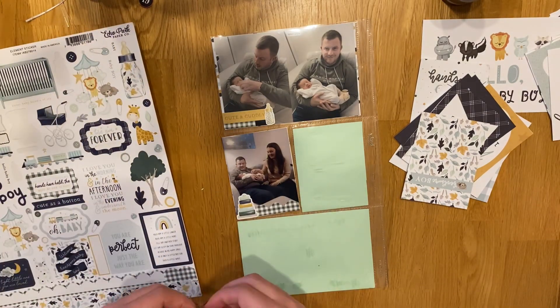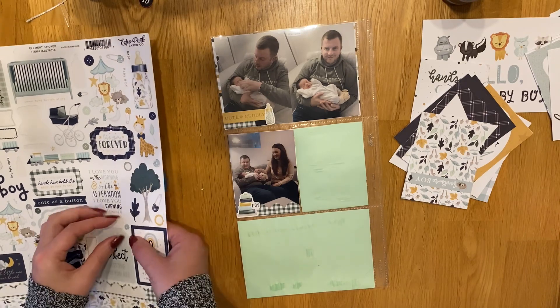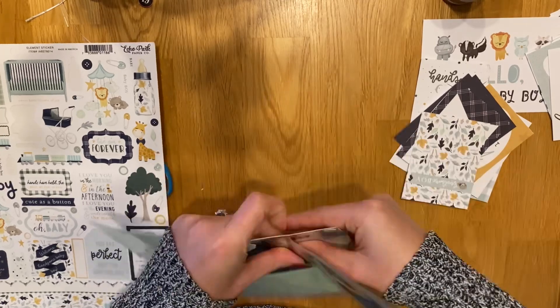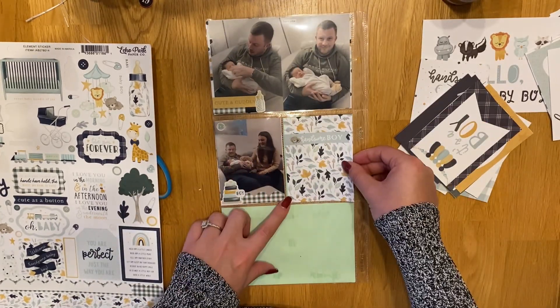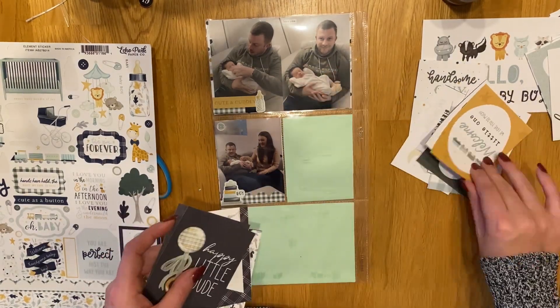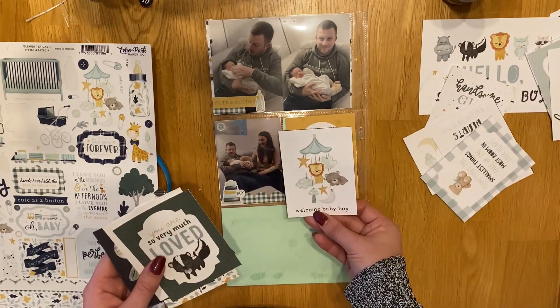Just little toy stickers and little dummy stickers, because we were trying to give him his dummy and he kept spitting it out, bless him. And then another little cut apart that says 'welcome, little one, we love you so much.' It's got the little train, and that's the reason why I wanted to use it in the first place for the baby shower, because we all work on the trains. So that's our little thing — that was quite nice.